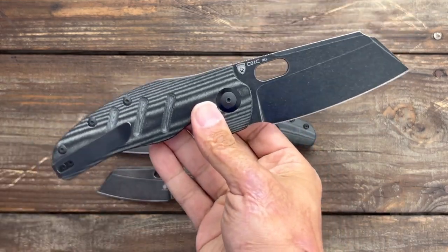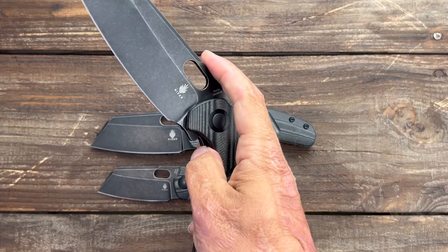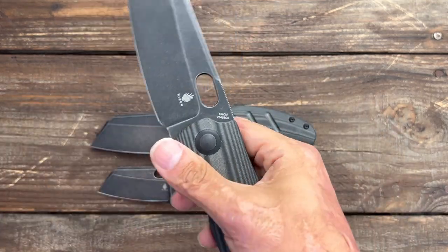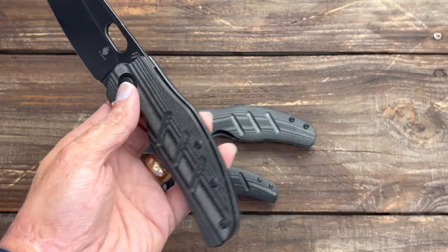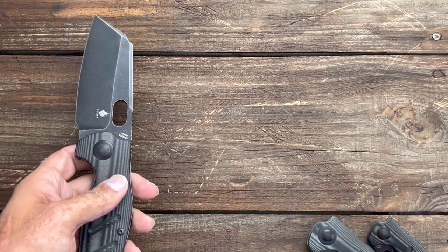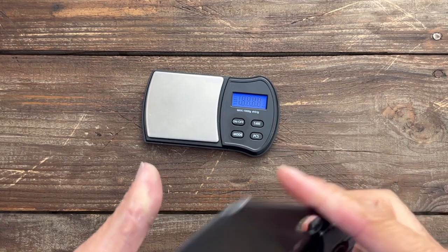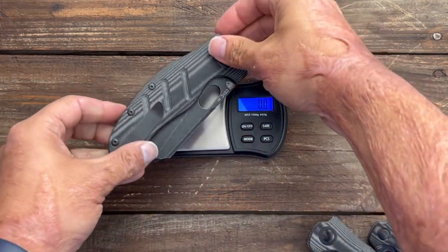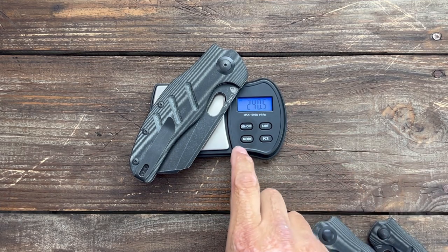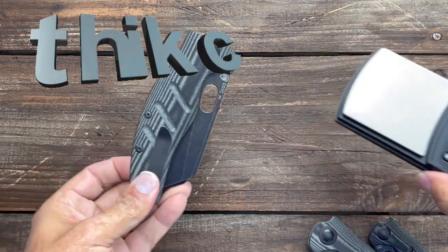I've been enjoying carrying the bigger knives. This one's a heavy knife, but let's check out the weight on it real quick, because it hasn't bothered me any. We'll check in grams first — 240.5 grams. It's a big knife. That's 8.48 ounces. It's a pocket chunker — it's going to take up a lot of pocket space.